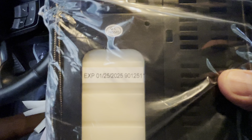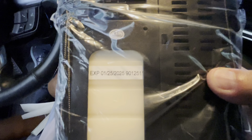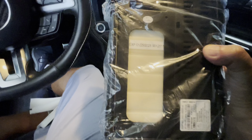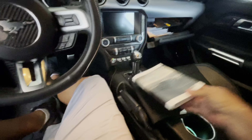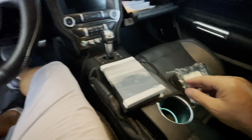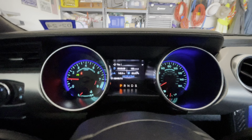Mine is a 2020 Mustang and my expiration date is January 25th, 2025 — so apparently it's a five-year shelf life on these. Check yours and find out how old it is. I'm not saying you have to replace it, but it does have a five-year shelf life.